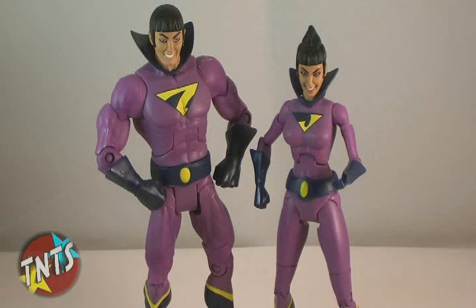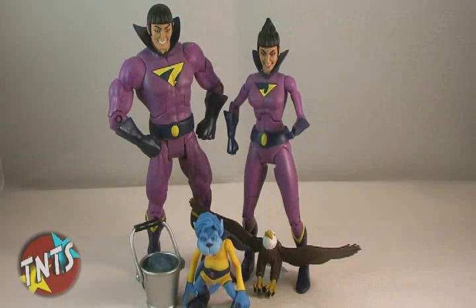Since Zan and Jayna were exclusives, they are now highly sought after, especially the sets that include Gleek. If you were able to get a hold of this set, consider yourself lucky. It really is an excellent set of action figures, and the fancy box they come in is just an added bonus. If you ever have the opportunity to add these figures to your toy shelf, I would definitely recommend doing so.